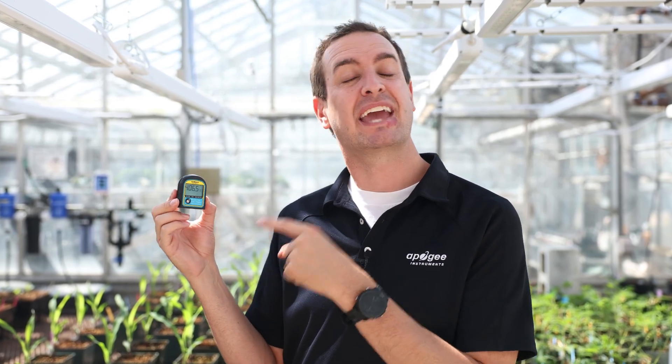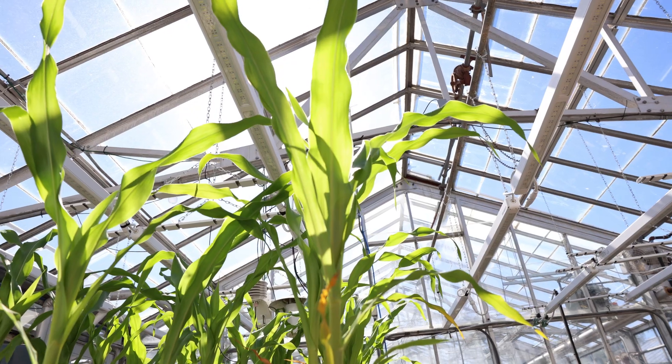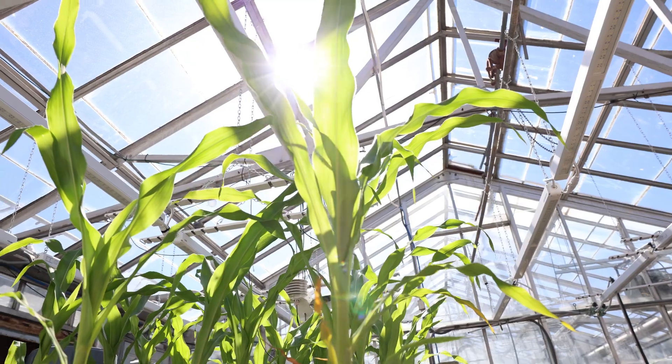This little device could save you money and keep your indoor plants looking nice and healthy. It's called a DLI meter, and it tells you just how much of that sweet, sunshiny goodness your plants are getting. Think of it as like a rain gauge, but for sunlight.